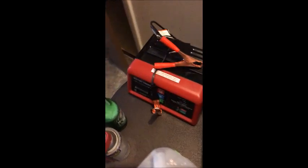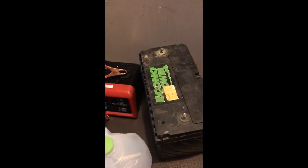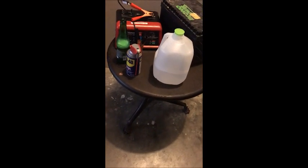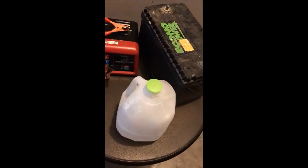You can see that the terminals are really bad. So the first thing I'll do is clean the terminals really, really well with a steel brush or something, then I'll take this cap off right here and fill it with some distilled water.